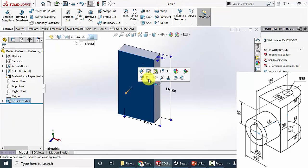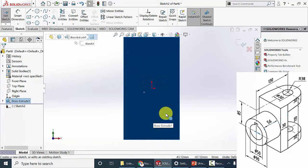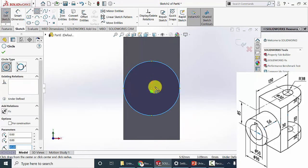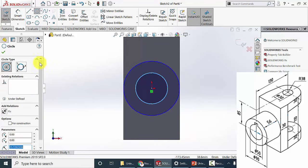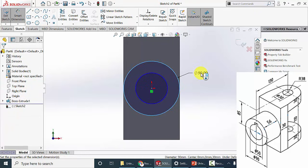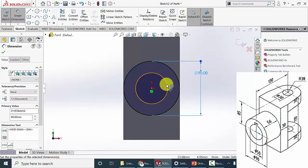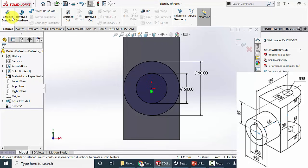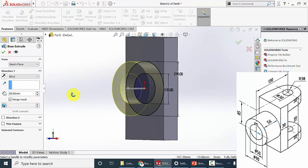Then select this plane and click sketch. I am going to draw two circles. The first circle diameter is 90 mm and the second circle diameter is 50 mm. Click OK. Go to features, click extrude boss, and the length for extrude is 56 mm. Click OK.